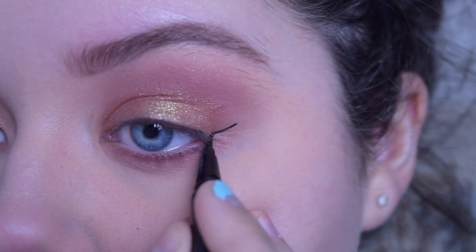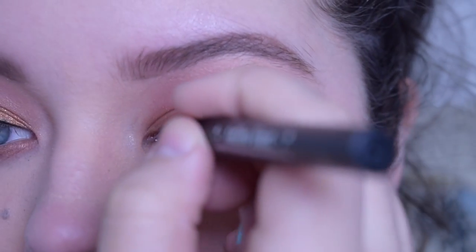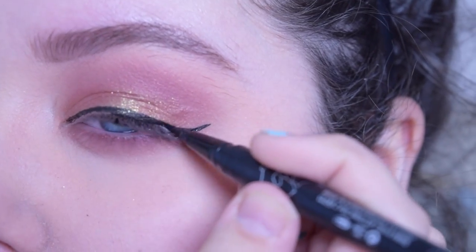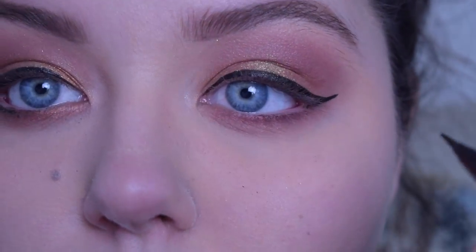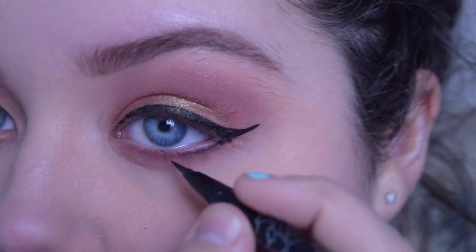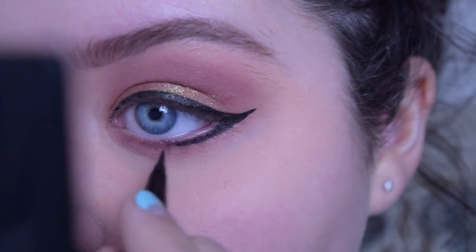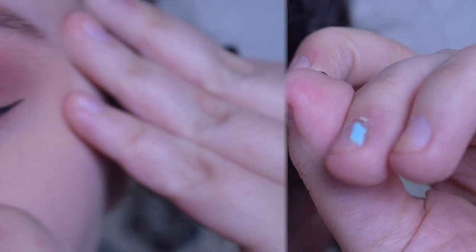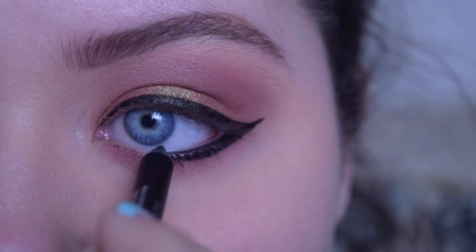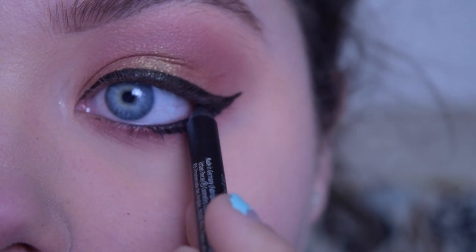For eyeliner, I'm using my Kat Von D Tattoo Liner in the shade Trooper, creating a wing, and I'm also going to bring that wing down into the lower lash line. I'm doing my basic eyeliner and then making it more dramatic by bringing it into the lower lash line. Then to darken up the look even more, I'm using my Urban Decay 24-7 Glide On Pencil in the shade Perversion, blending that onto my lower waterline and also placing it on my upper waterline to add even more definition.